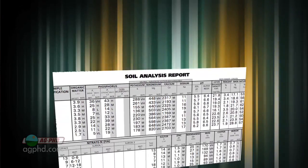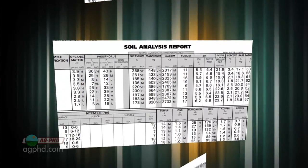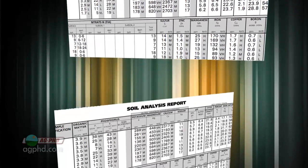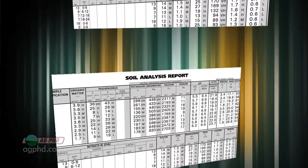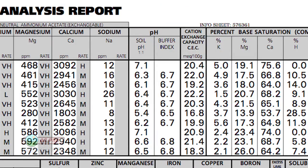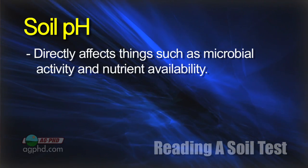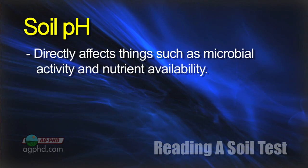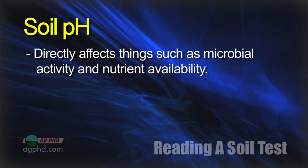Let's go through our own soil tests from our farm — the reason we're using these is because they're real. This is what we actually had on our farm. We're going to point out the worst ones as well as the best ones, and talk about things we need to fix. The first thing we always want you to look at on a soil test is soil pH, because it affects so many things — from microbial life to nutrient availability and overall crop production potential.